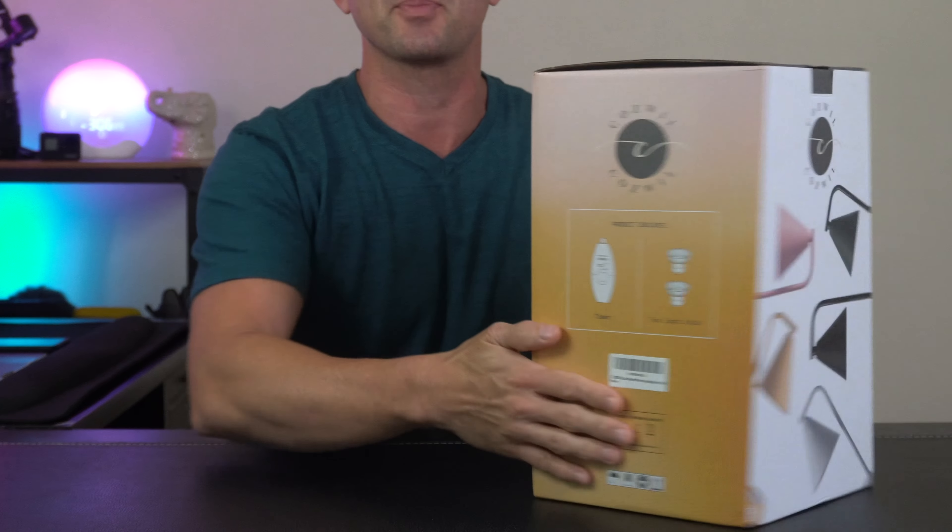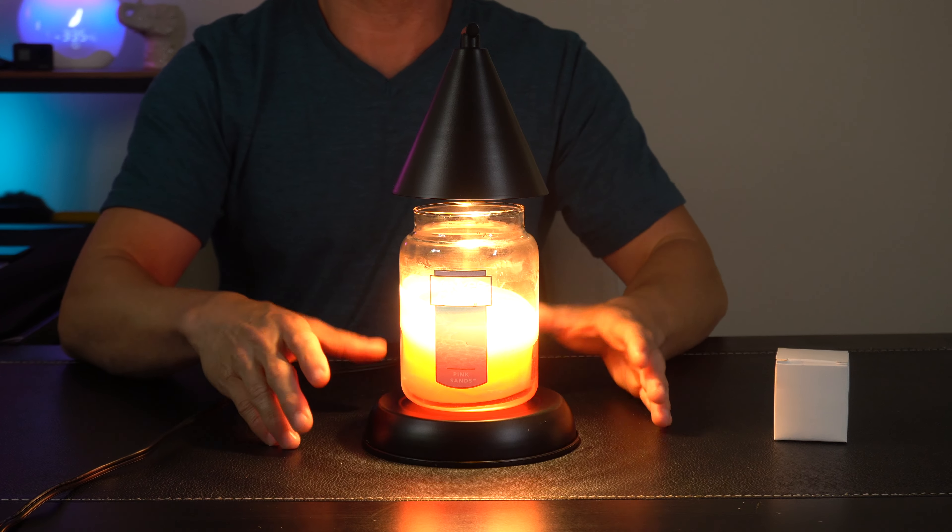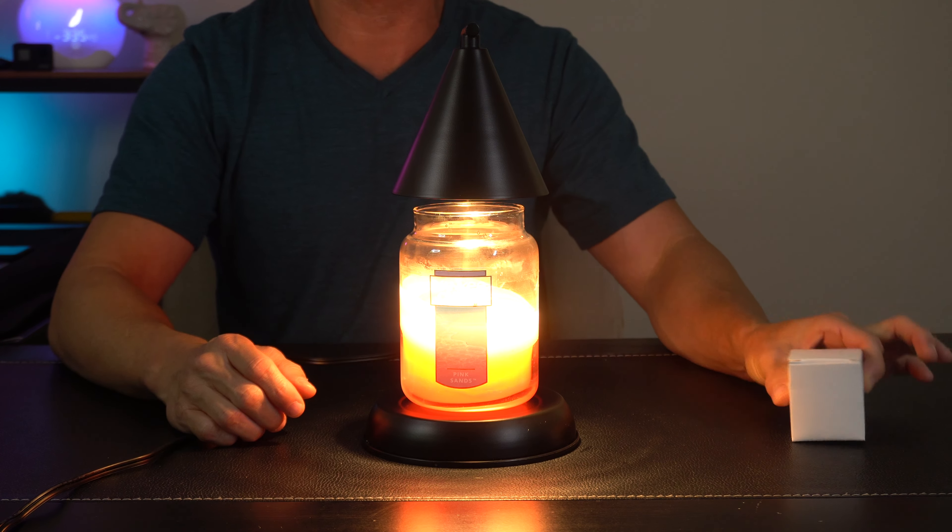So right off the bat, we've got a really nice product box. This makes it great if you want to send it directly to somebody else as a gift. Once you get it out of the box, this is what it looks like. It even comes with an extra light bulb, which is nice.